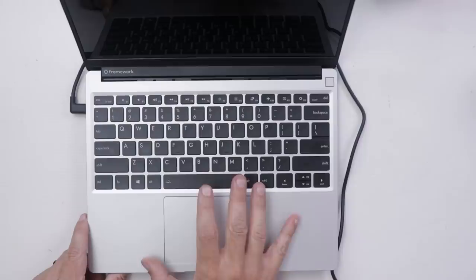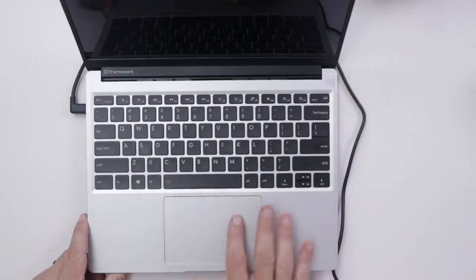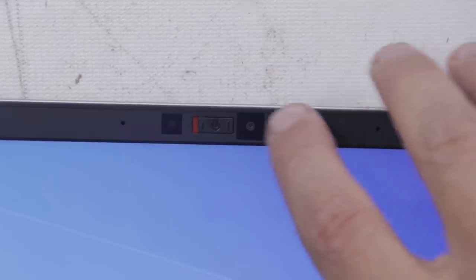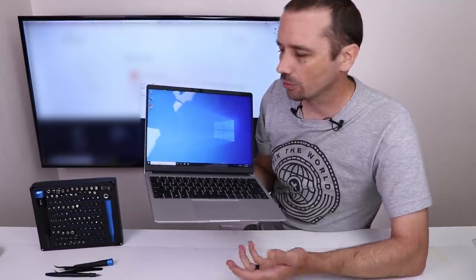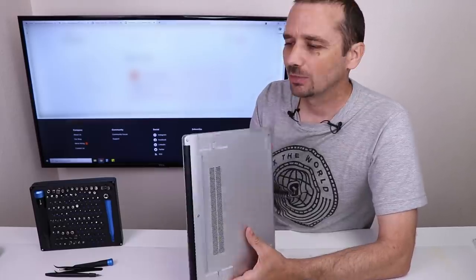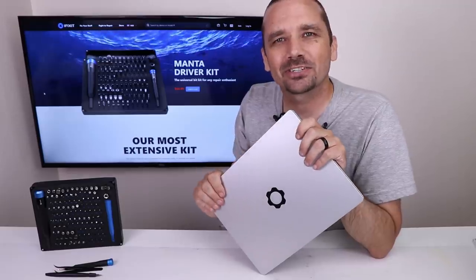I've already installed Windows and the Framework drivers, so let's turn it on and check it out. It does have a fingerprint reader in the power button, which is super cool. The keyboard feels nice, as does the touchpad. One other cool feature: on the Framework laptop you can turn off the camera and turn off the microphone using hardware switches, which is becoming more common as more people use laptops for work and want that peace of mind. So far I really like the Framework laptop, but what I love even more is what Framework the company stands for. Pretty much all other electronics manufacturers offer no support for getting parts or repair help, so seeing a company offering a quality laptop where you can buy parts and get all the repair help you need is really amazing, and I commend Framework for that. Thank you so much to iFixit for sponsoring this video, and I hope you have a good one.